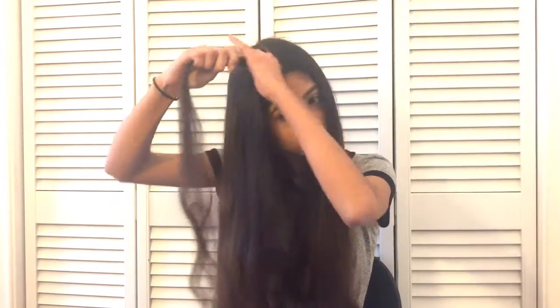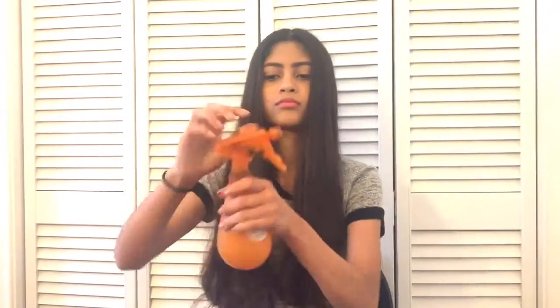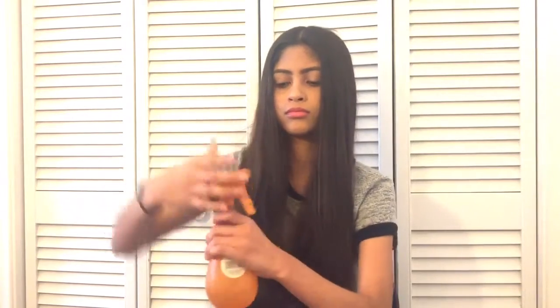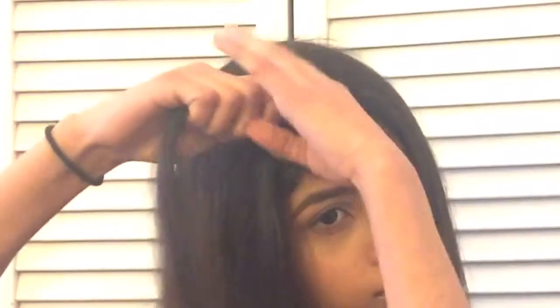Then you want to get a hair tie just to have it in your hand so you don't have to be looking for it — I put it on my wrist. Then you want to get a section and put some water on your hair just so the flyaways don't stick up. I'm realizing I haven't parted it right so I have to do it again, and then I get just a piece and put some water on again.